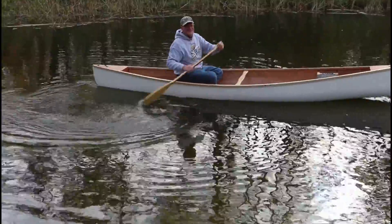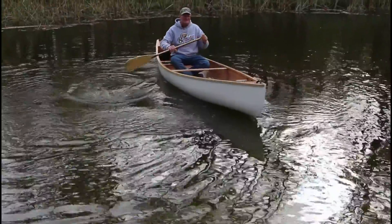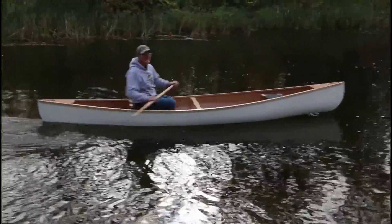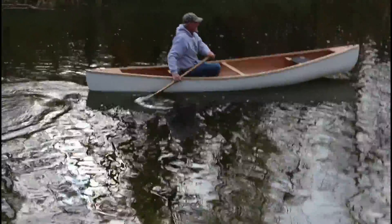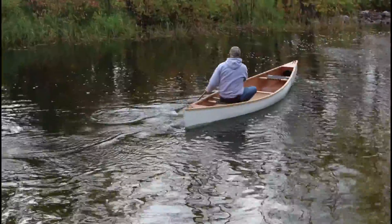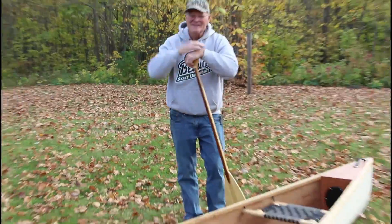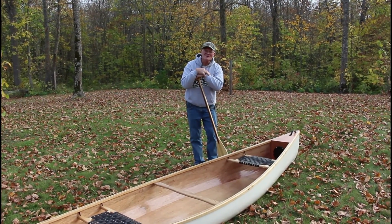As you can tell, I'm sitting in the bow seat facing backwards because I'm solo. But I'm pleased — I think she handles pretty darn well. Peg and I took it downstream and then back up on the river a ways, and all in all, really pleased with how it performs.